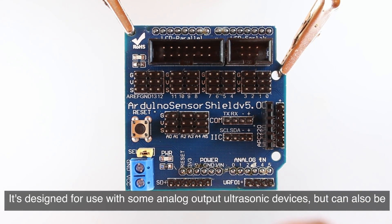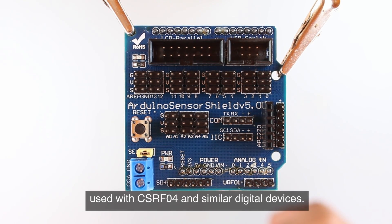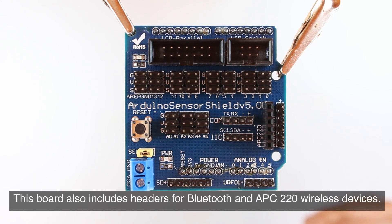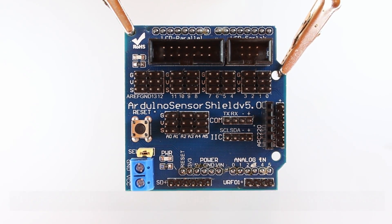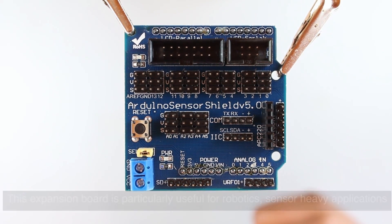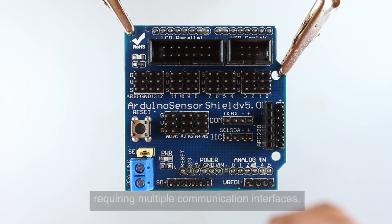It's designed for use with some analog output ultrasonic devices but can also be used with HC-SRF04 and similar digital devices. This board also includes headers for Bluetooth and APC 220 wireless devices. This expansion board is particularly useful for robotics, sensor-heavy applications in environmental monitoring and home automation, and advanced projects requiring multiple communication interfaces.